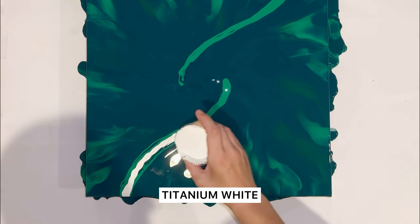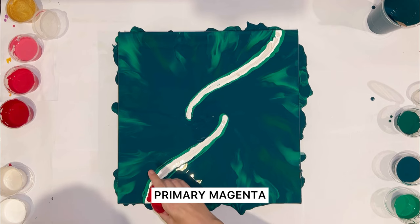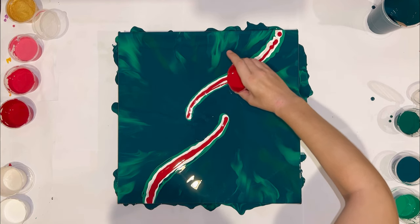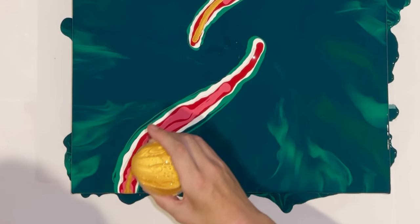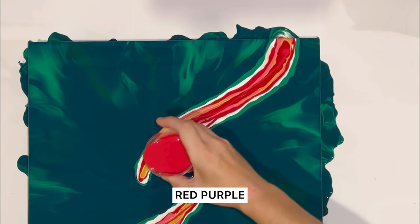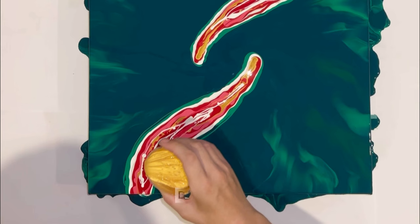Next color is titanium white, then pearl white. The main contrast color is primer with magenta, then quinacridone rose, deep gold, a splash of carmine, red-purple, titanium white for the highlights, pearl white again, and deep gold.